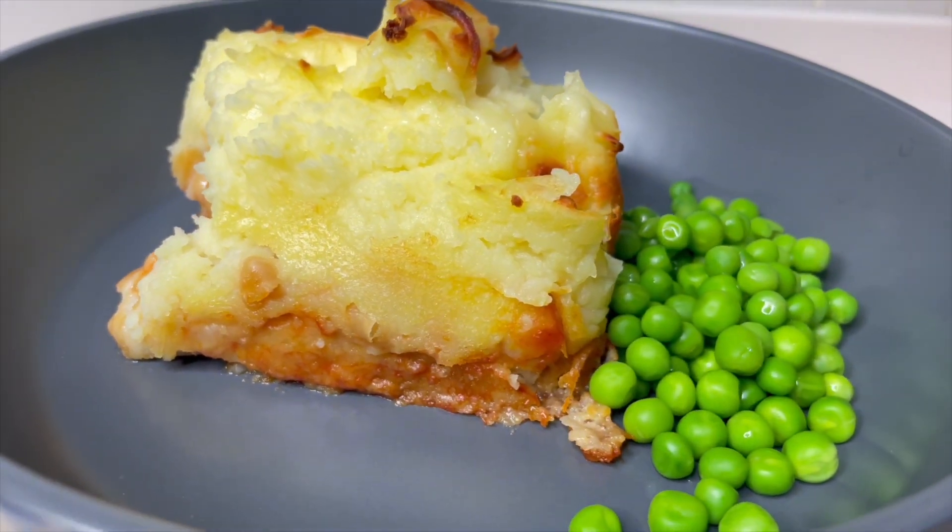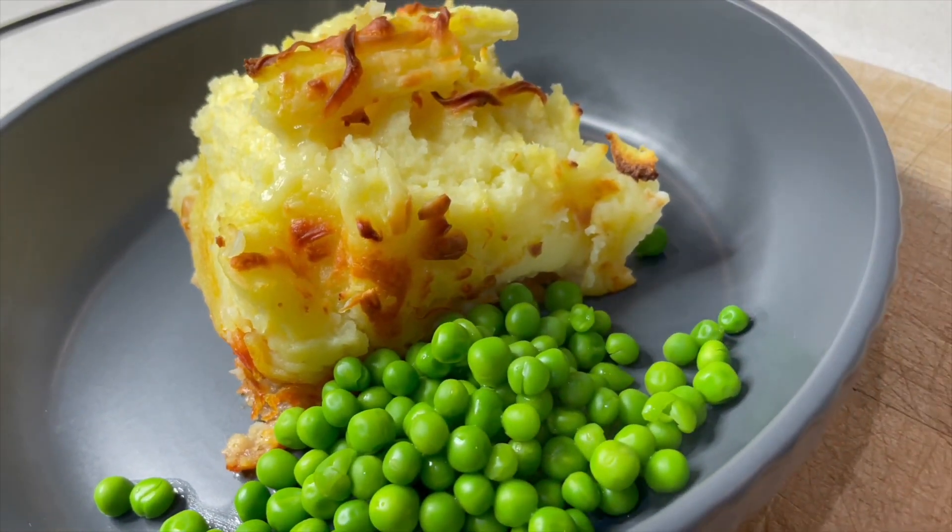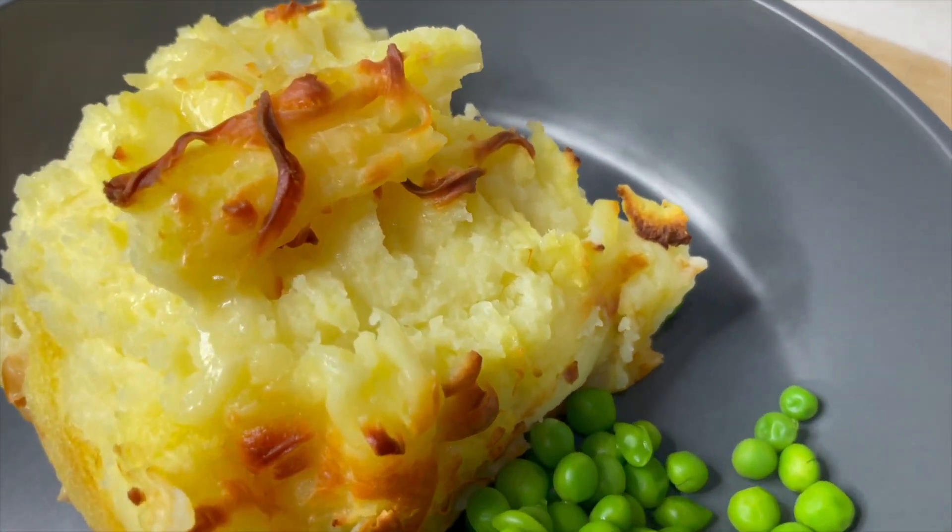My first recipe of the week is my fish finger pie. This is a very easy put-together dinner that doesn't take much cooking whatsoever, but it's a real hit in my house. I think that children in particular are going to absolutely love this, and my husband liked this one too. Nice and easy and it's also very cheap, which is great in this economic climate — the cheaper the better.